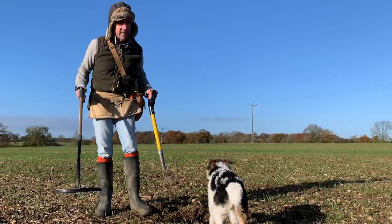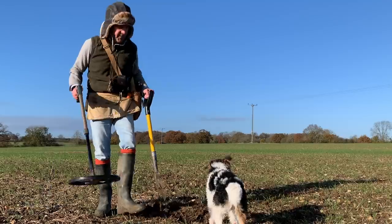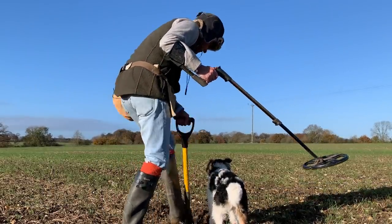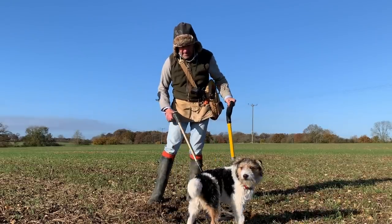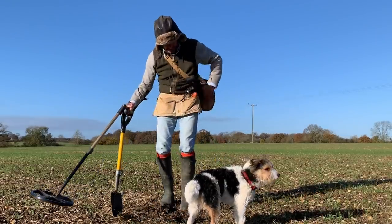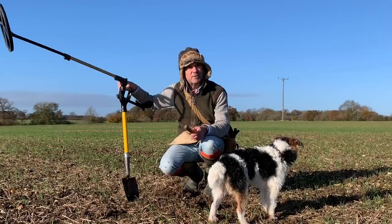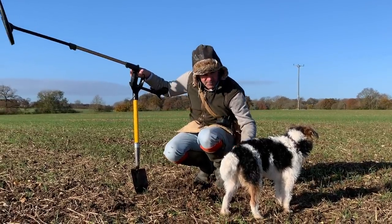I'm really trying to avoid digging anything too deep because I don't want to dig too deep in this. But this is on a bit of stubbly section, so I don't think I'm doing any harm. That's pretty faint. I was on some pasture a couple of days ago, digging the smallest things at depth with the Deus. It was on fire.